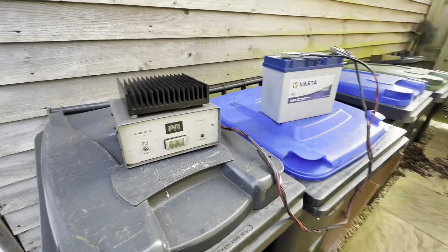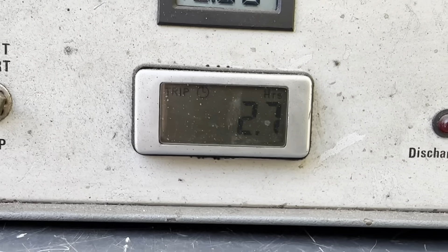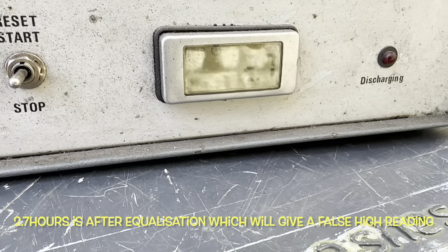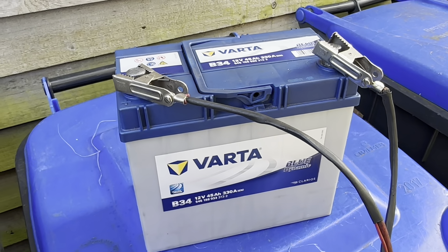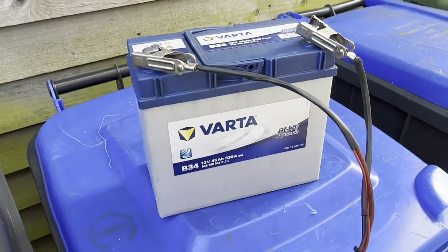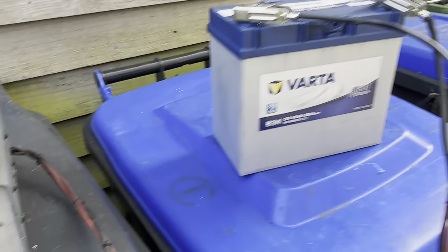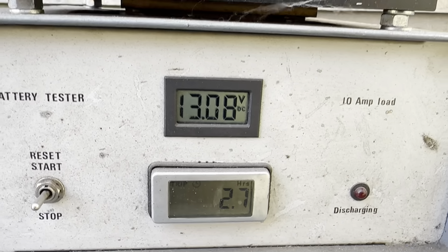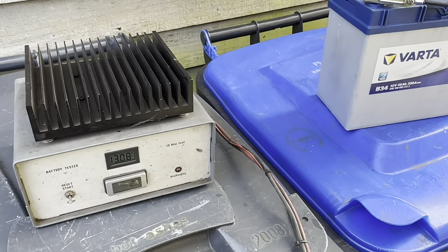We did our first discharge and the reading gives us 2.7 hours. That's actually extremely good — on this test it's equivalent to the full 45 amp-hours, so we're getting the full capacity of the battery. Interestingly, this battery has been standing for four days after being recharged and we've still got over 13 volts at the terminals, which is encouraging. Let's go for the second discharge.